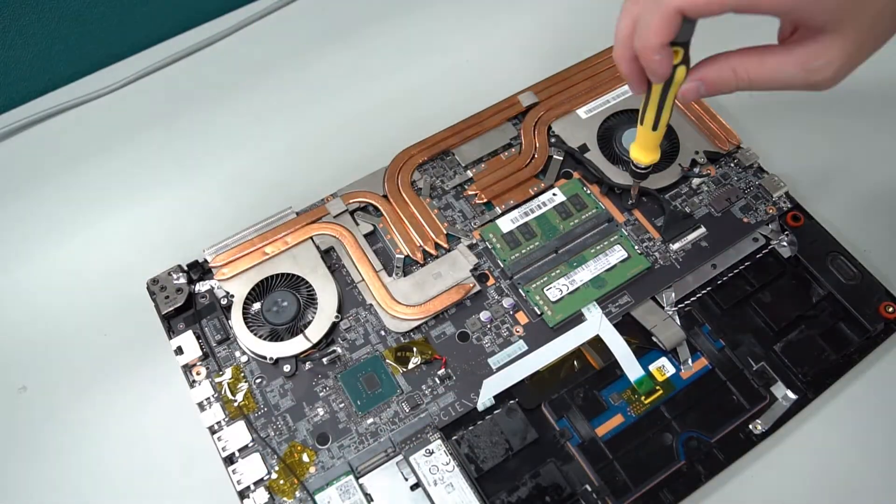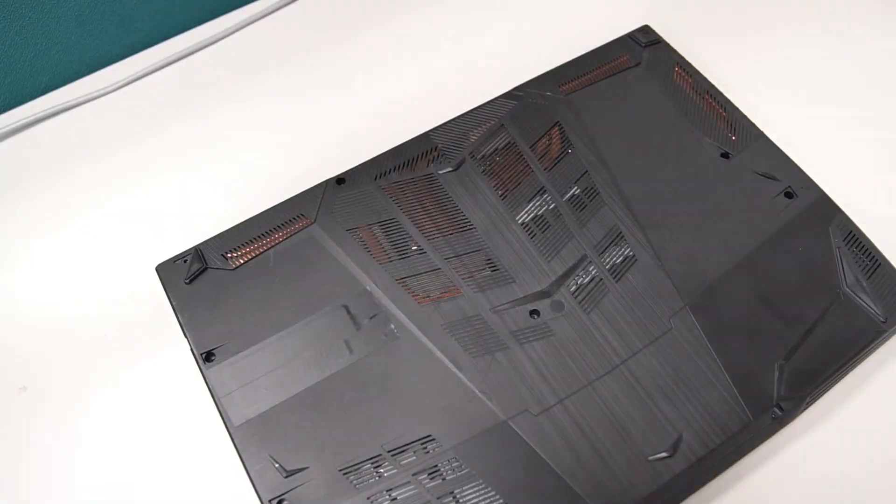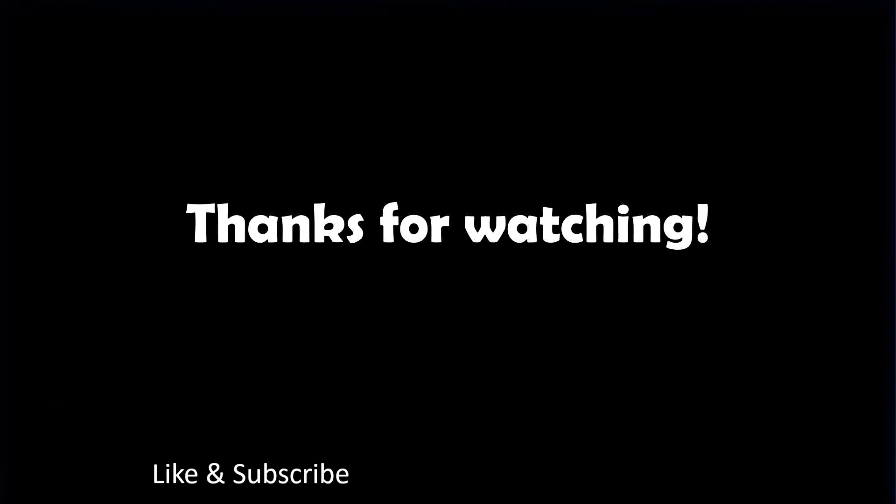After cleaning and repasting the thermal grease, just reverse the process of disassembling the laptop. And that is all on how to replace the thermal grease and clean the laptop fans. If you have any suggestions or questions, just leave us a comment below. Thanks for watching and if you like our video, please click on the like button and subscribe to our channel.